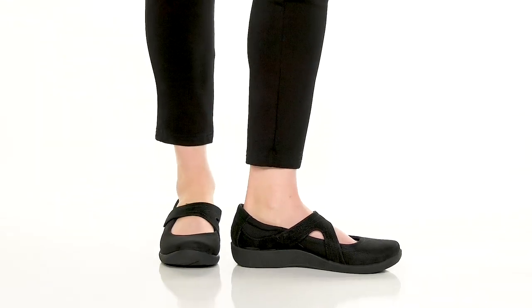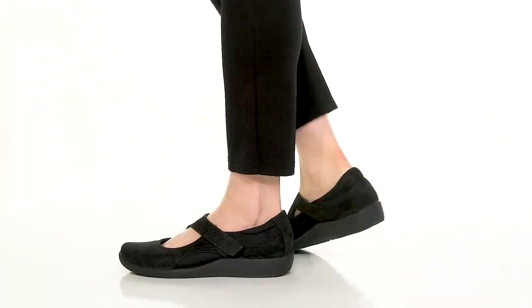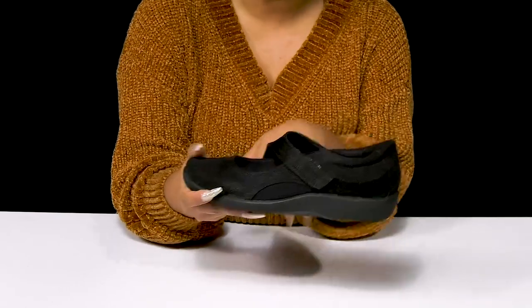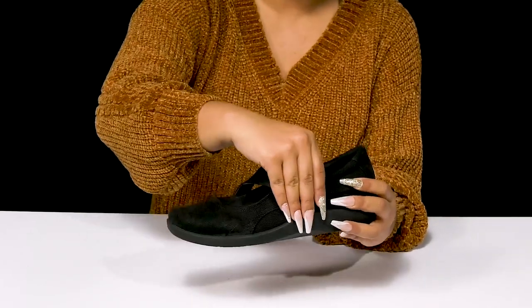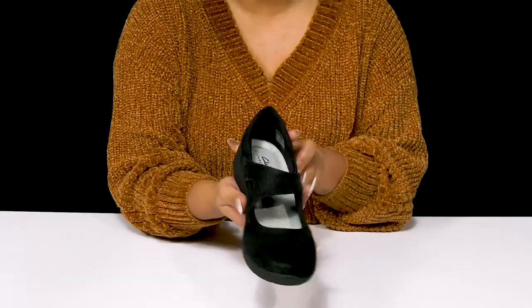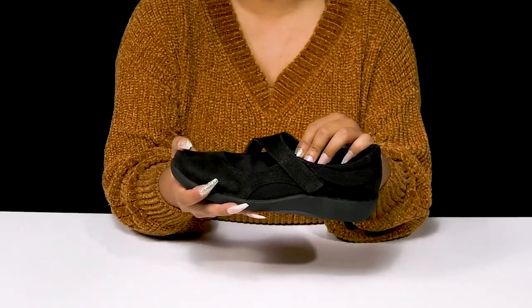Give yourself an easy wear that'll keep you comfortable when you rock these beautiful Clarks Cillian Bella Mary Janes. You'll absolutely adore this synthetic nubuck upper that gives you a soft look and feel with some stitch detailing that highlights the silhouette. A hook and loop closure gives you some adjustability and a very nice customizable fit, while also adding that perfect Mary Jane style.